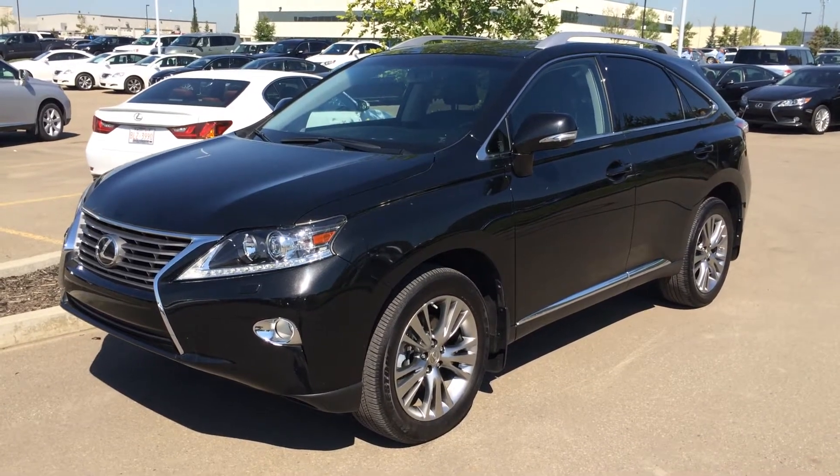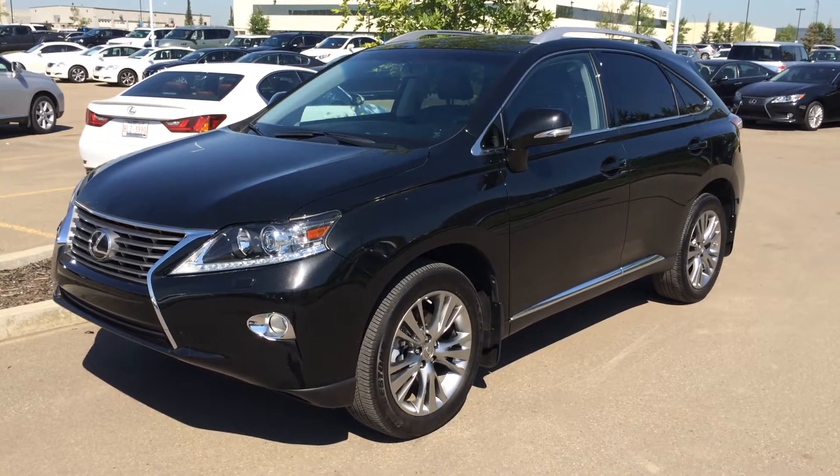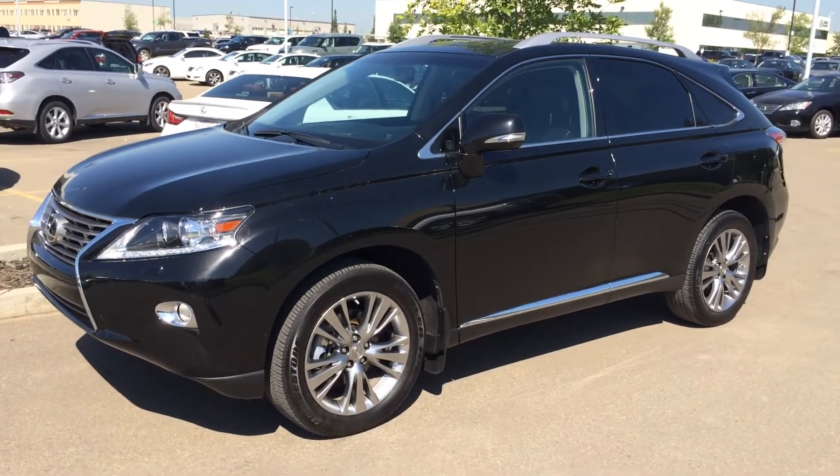It's a V6 engine. Vehicle runs on regular fuel. Six-speed automatic. We've got the black exterior, black interior with wood trim. Four-door, five-passenger. This vehicle is Lexus certified pre-owned, and it's a two-ring package.